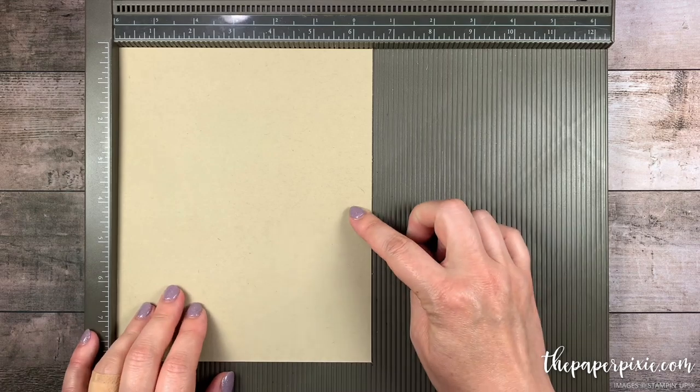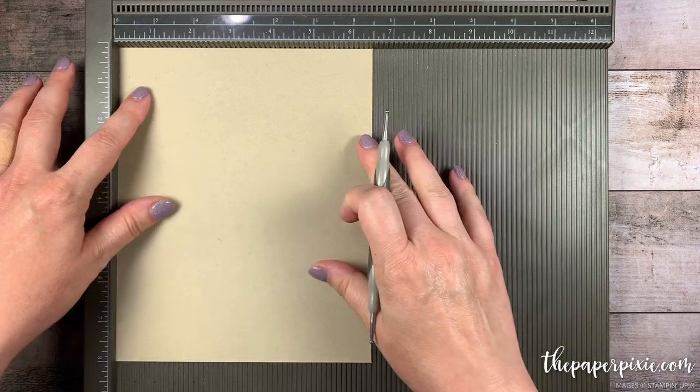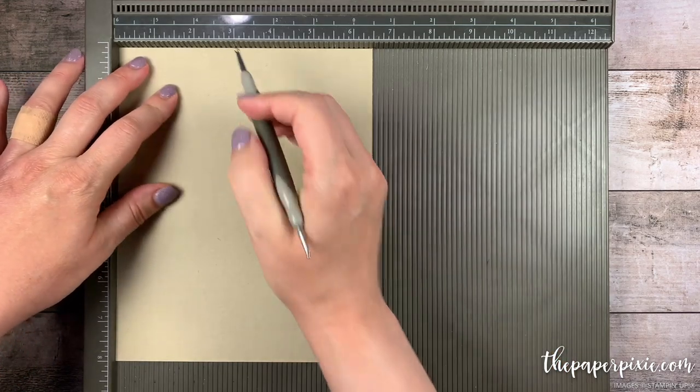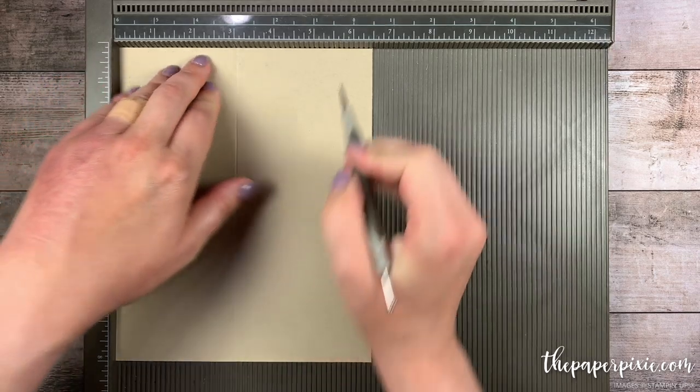We're going to start with a piece of Crumb Cake that measures 6.5 inches by 8 inches. Along the 6.5 inch side we're going to score this at 3 inches and 6 inches.